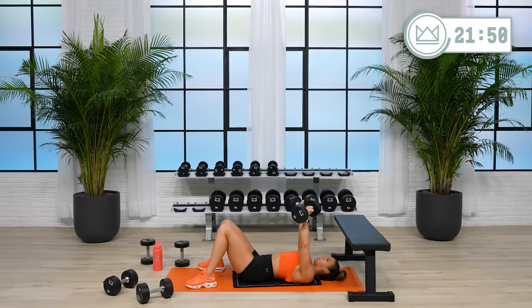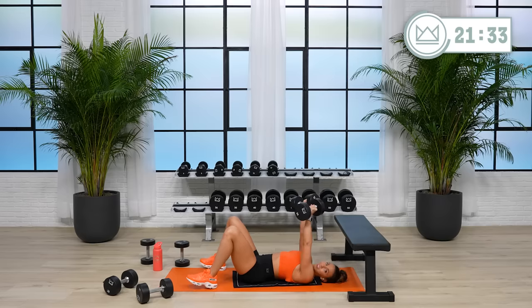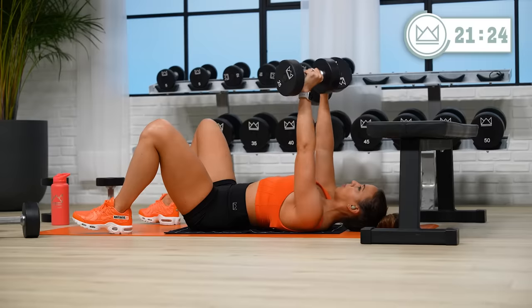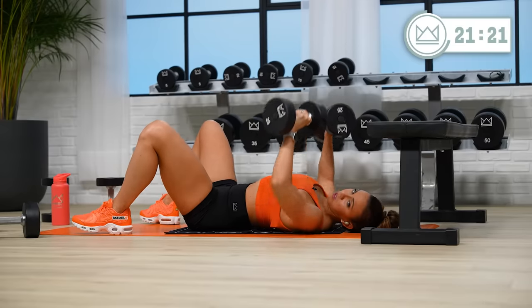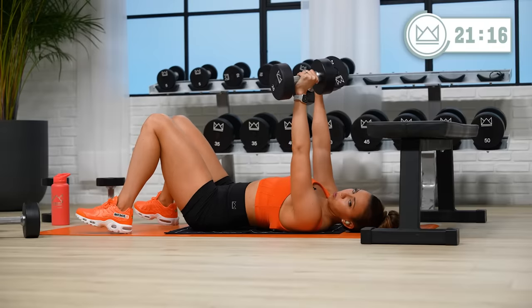If you're on a bench you're going to get the ability to stretch a little bit more; if you're on the ground, tap and go. Remember: 1, 2, 1, 2.